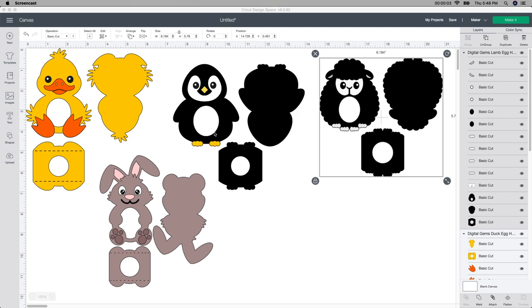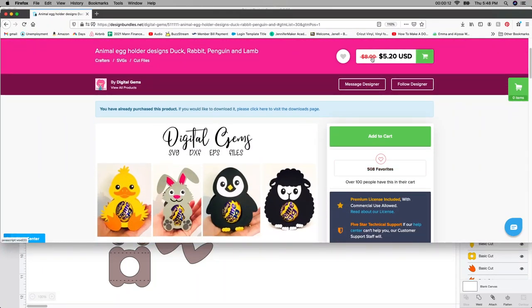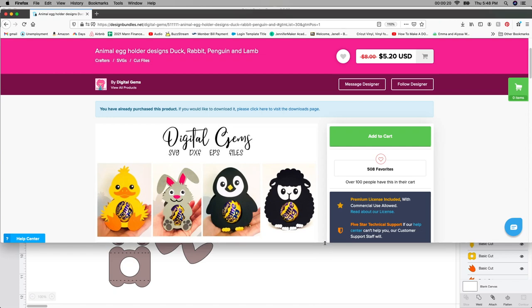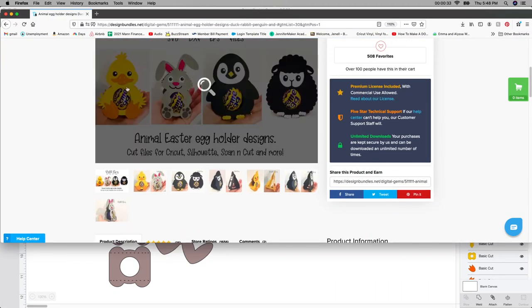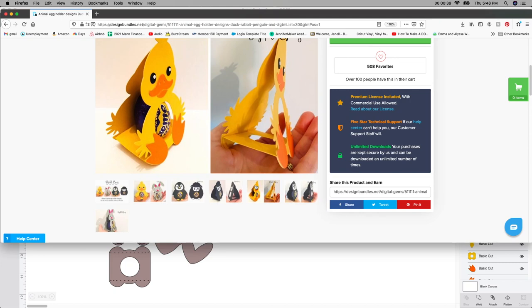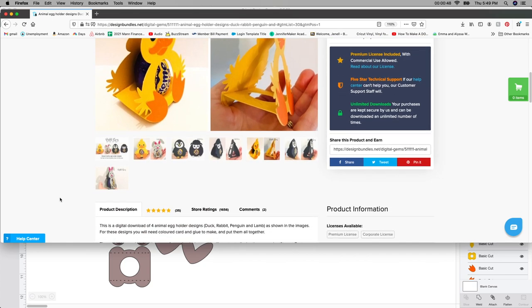To make these cute little guys, you have to start in Design Space, but I want to show you where I purchased these from. I purchased the files from Design Bundles. It was originally $8, they put it down to $5.20, so I would definitely grab it now before the price goes back up. You get the duck, the rabbit, the penguin, and the sheep. I made the duck and it was so easy — just a few pieces of paper and a little bit of glue, and then you put in this cute little egg.